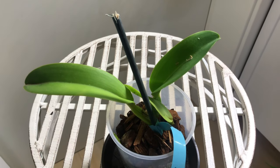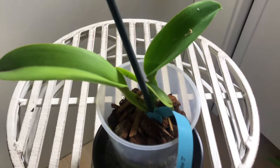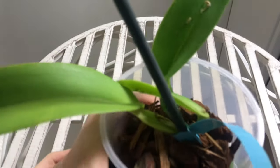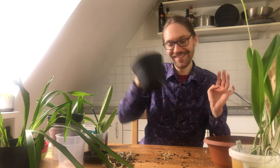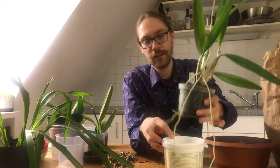Looking at the Cattleya warneri concolor one month after repot — what we see are really nice roots in the pot just going everywhere, and I'm super thrilled to see what this plant has in store. I think it has a great future ahead, so really glad this plant is growing on.